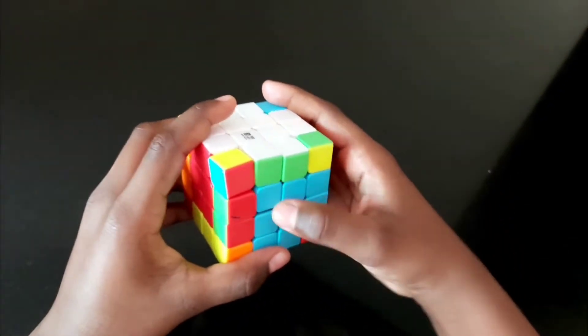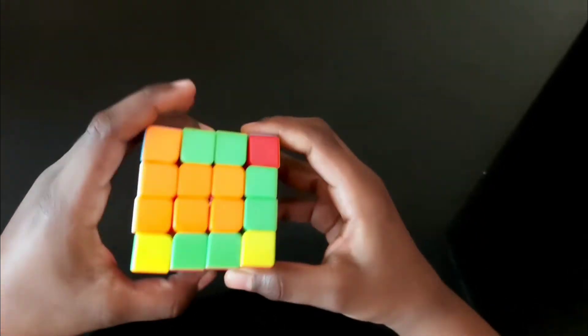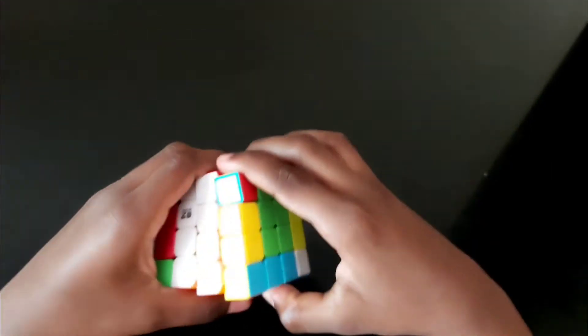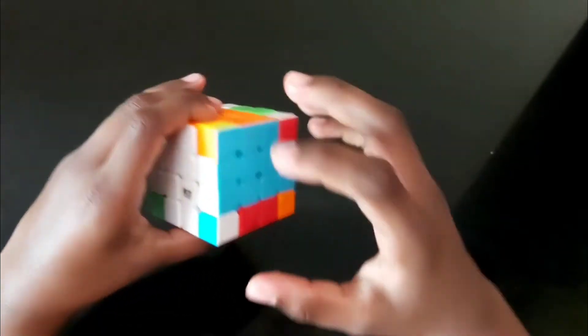The next step is to solve the color arrangements. Flip two times down, bring to the correct match of the color, bring it up, bring the correct match of blue, and bring it up.